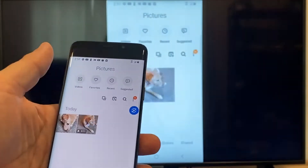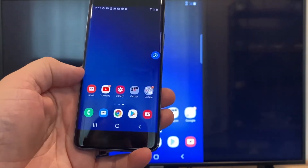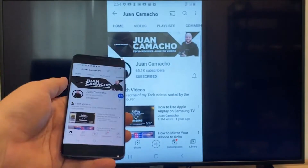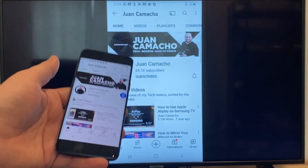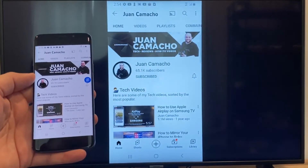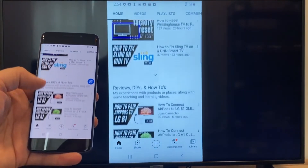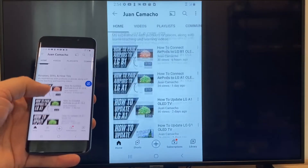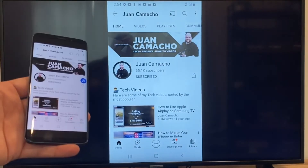Now say you want to play a YouTube video. Just go back to the home menu on your phone and click on a YouTube video. Right now it is casting everything that is on my phone on the TV in vertical mode. I'm on the YouTube channel, scrolling up, and as you can see it's casting everything on there. That's how you do it with a Google Chromecast.